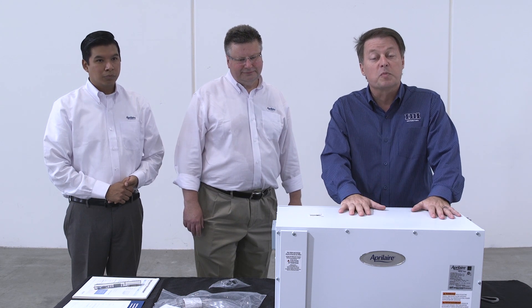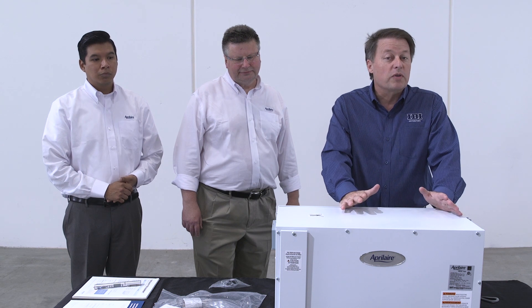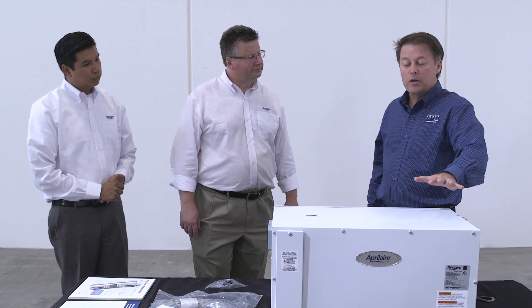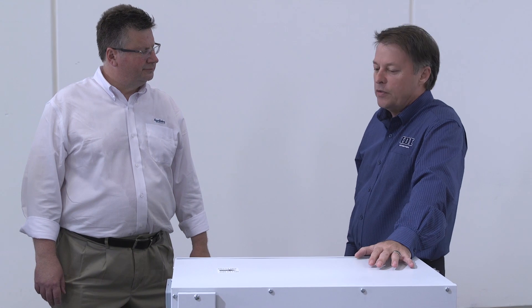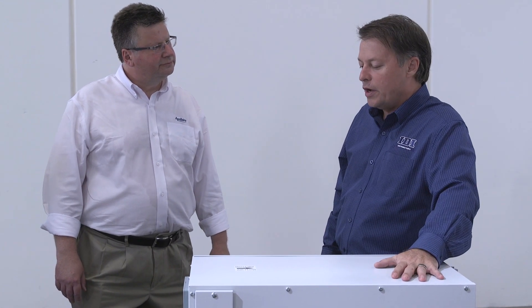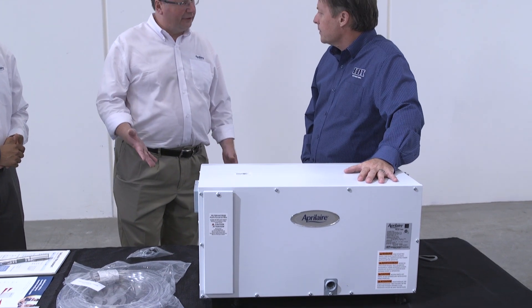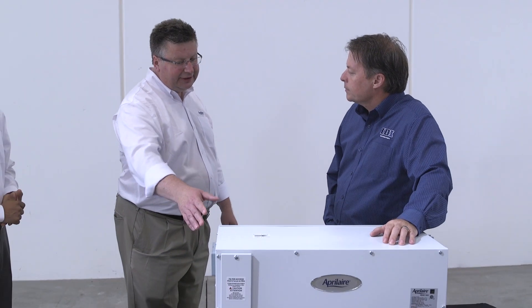Today we're going to look at the crawlspace dehumidifier which can be used in either place. Steve, what would you say about this unit in terms of ease of installation for a contractor? This is very easy to install. There's nothing you have to do beyond placing it, plugging it in, putting it in some kind of drain pan solution to get the condensate away from the unit, setting your relative humidity setting, and letting it run.